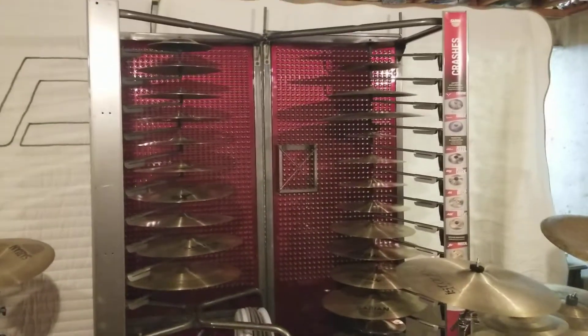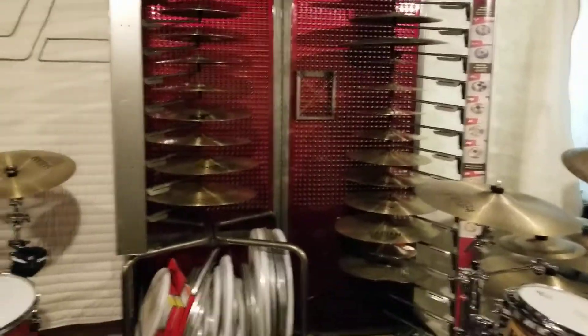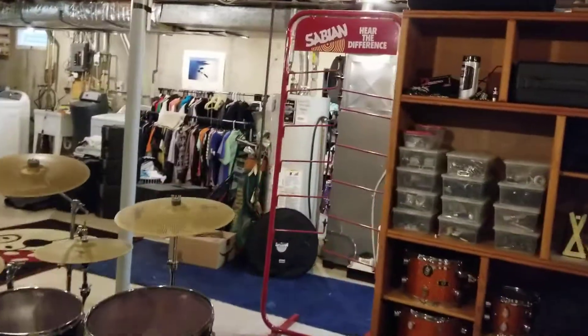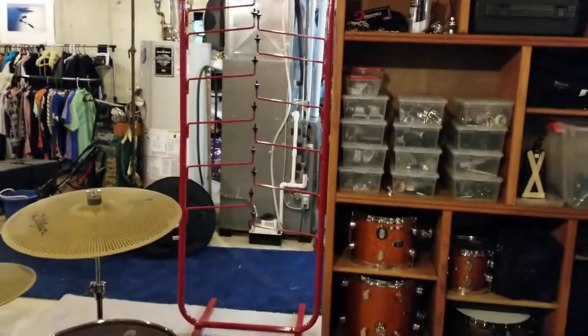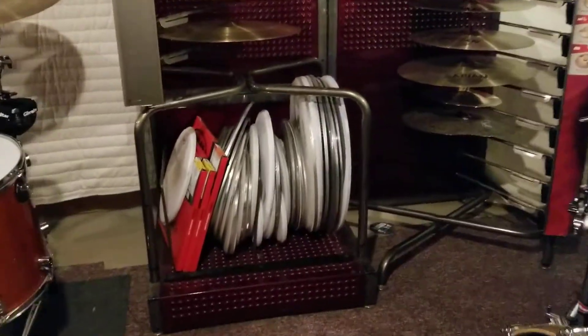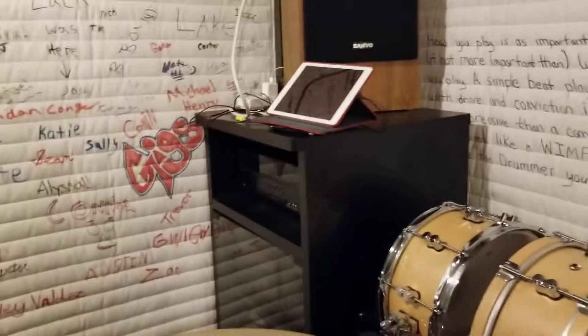I've got two Sabian cymbal trees — actually, technically three. I've got this one over here but it's much older so I don't have anything on it right now. This one's cool — it's got spots for spare drum heads, so I've got some spare heads in there, and just a stereo in the corner.